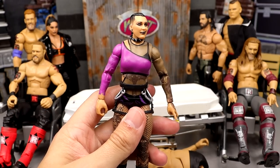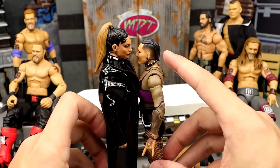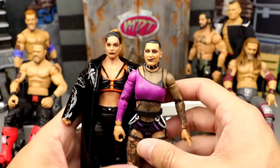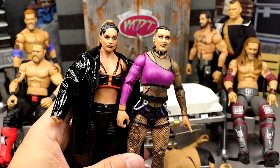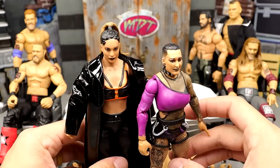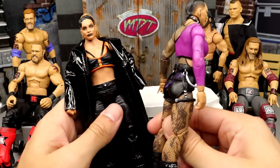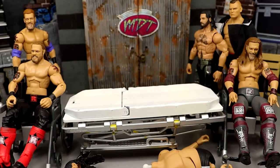Next up we have Rhea Ripley. If you're unaware, they make Rhea's figure really really small. Look at Raquel Gonzalez back here — the gap is noticeable. Rhea is way shorter than she should be. I'm going to attempt to put the legs from this Rhea onto the Raquel body and then put the head sculpt and the dog collar on there. I just want to play around with the formula because I'm trying to make Rhea bigger. She doesn't feel accurately represented by the current figure.